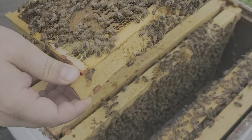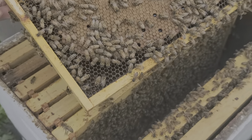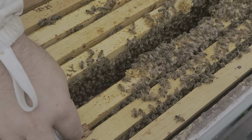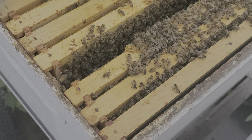Once I find the queen and I know where she is, I always feel much better about moving the other frames around, because my big fear is rolling the queen when putting the frame back in. That one looks good — just do the same thing here.